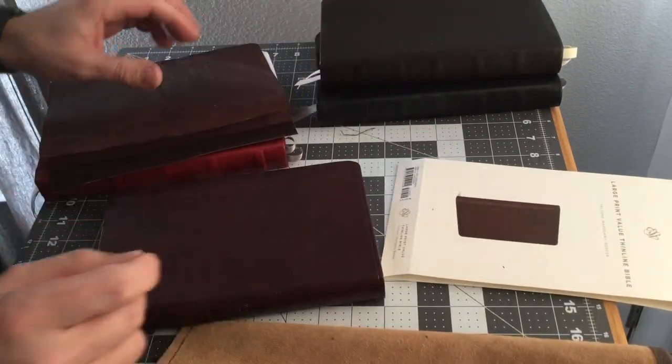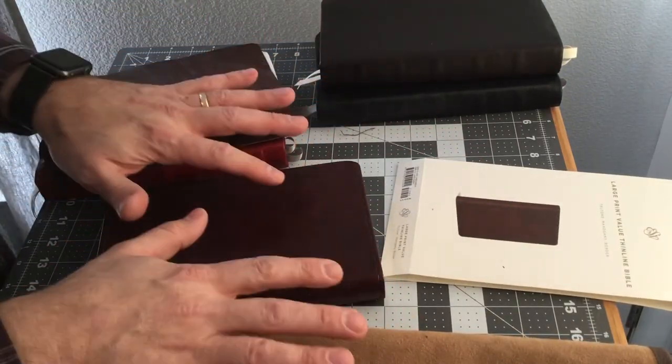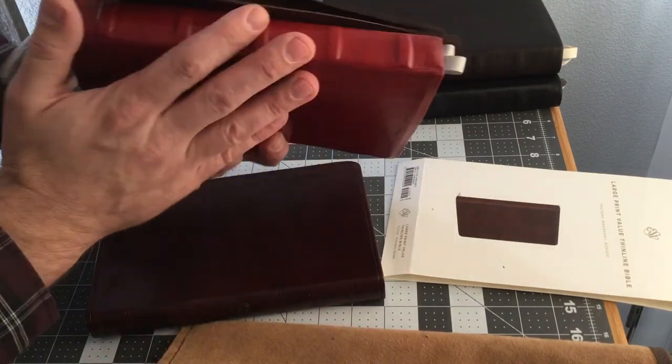Next I'll go over the tools that we need to make this Bible.